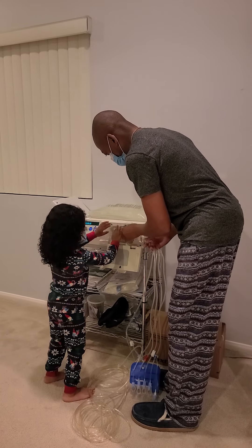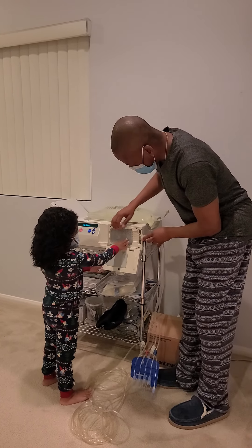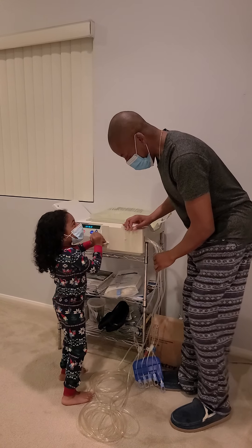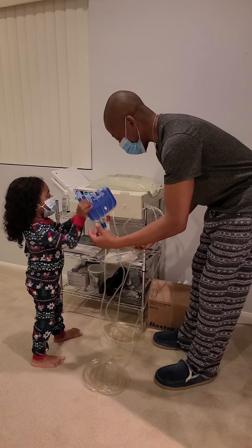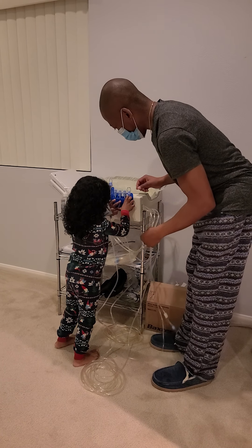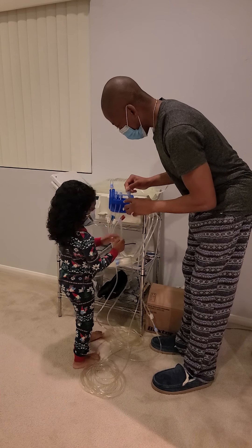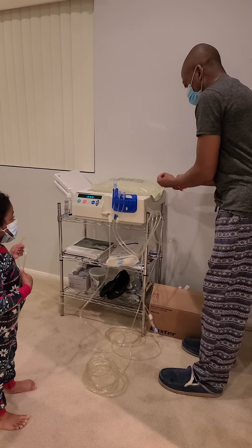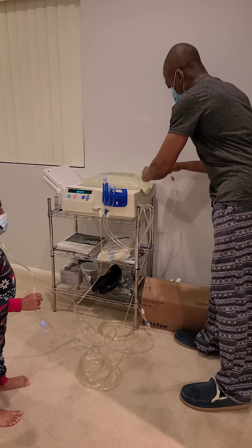Let's put that in. Let's close the door. And we've got a special way to do this where we pinch here and we pull, twist and connect.